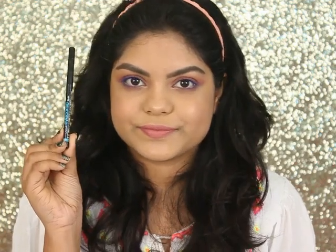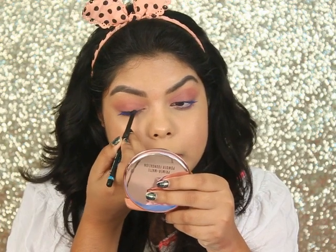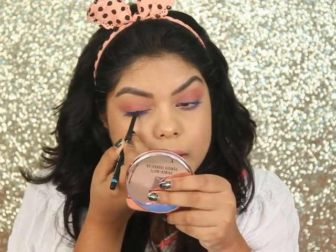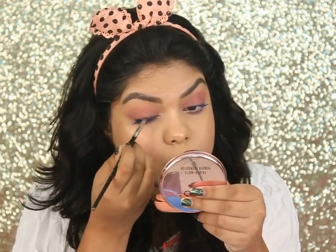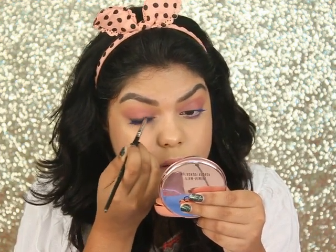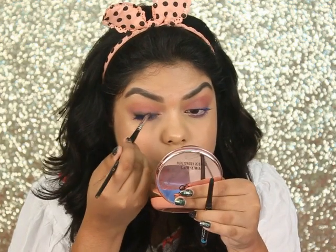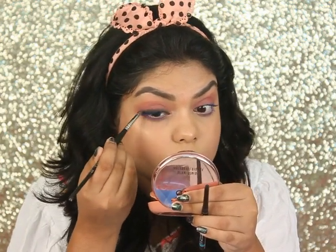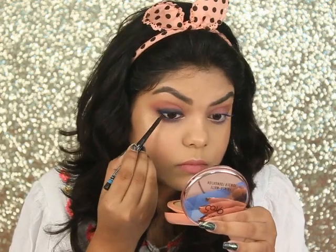Now let's jump into the second makeup look, which will be a little smoky — very much my type. For the second look I'm using the Lakme Iconic Kajal in the shade black, lining my upper lash line and smudging it with my Pack 204 smudger brush. I'm doing the same process again to intensify the look.